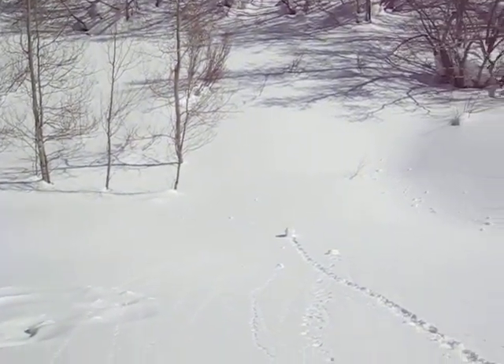This is a fun thing you can do when you're in the snow on a steep hill. You can make a snowball roll downhill.